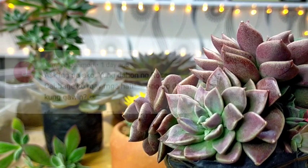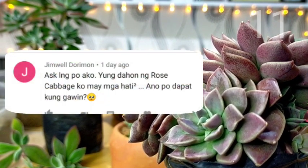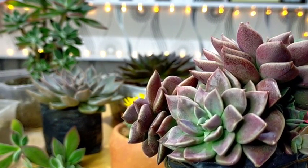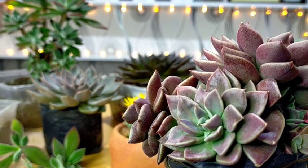The first question is: ask lang po ako, yung dahon ng rose cabbage ko may mga hati-hati. Ano po dapat kong gawin? I cannot see your actual rose cabbage kung anong itsura niya, but I would assume that it would look like this. So one of the most common reasons why yung ating mga succulent leaves are cracking or naghahati-hati sila is because of overwatering.